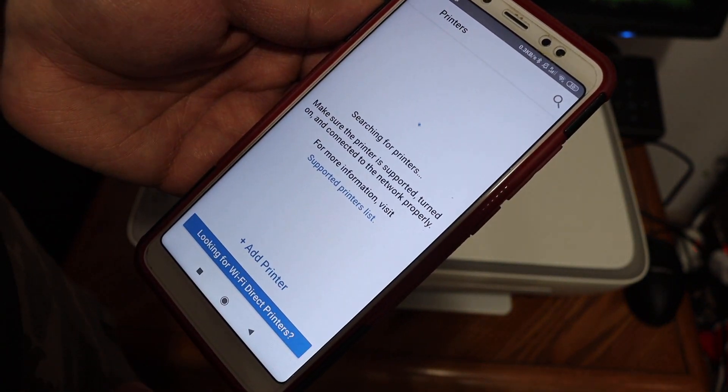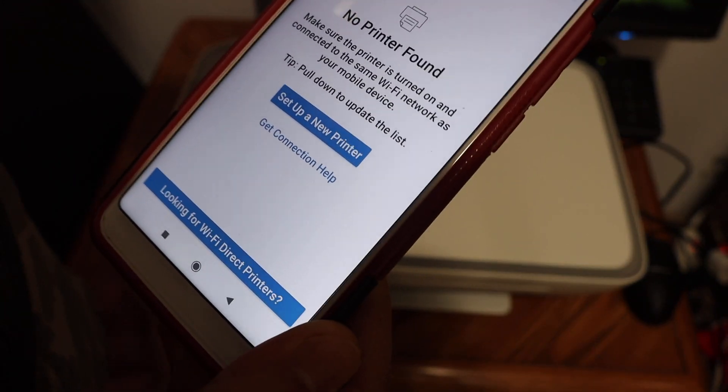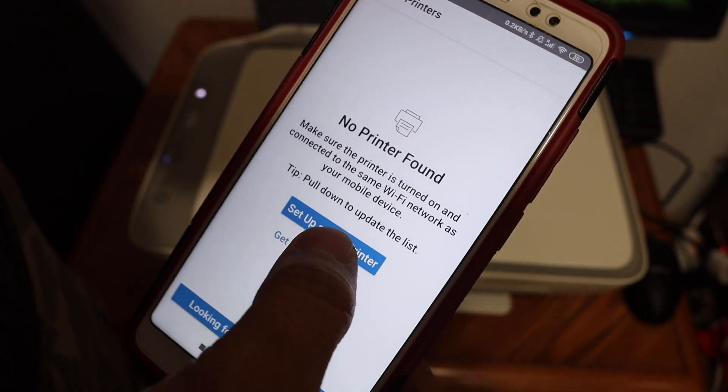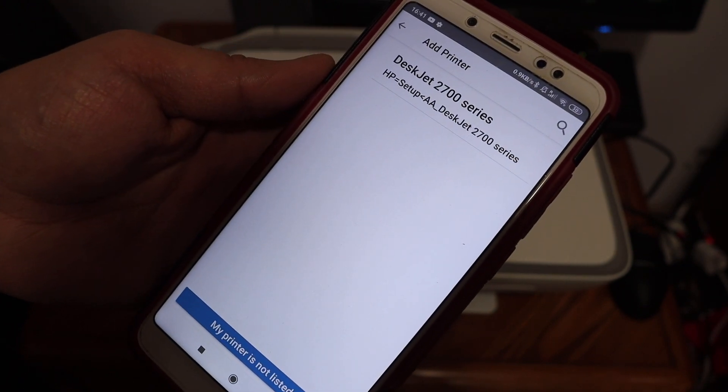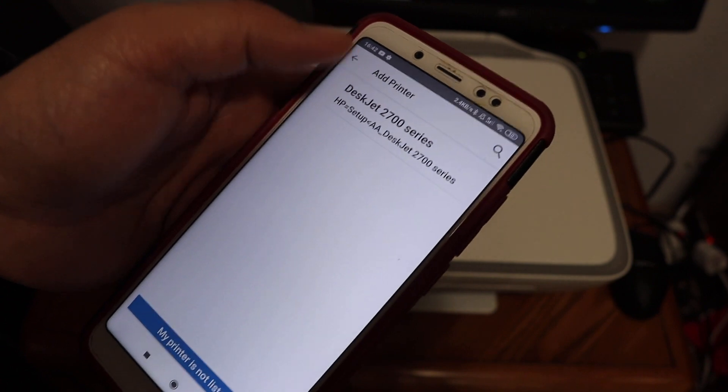The app will search for available printers. If you see 'No Printer Found,' click on 'Set Up a New Printer.' The HP DeskJet 2700 series printer should appear at the top — click on it.